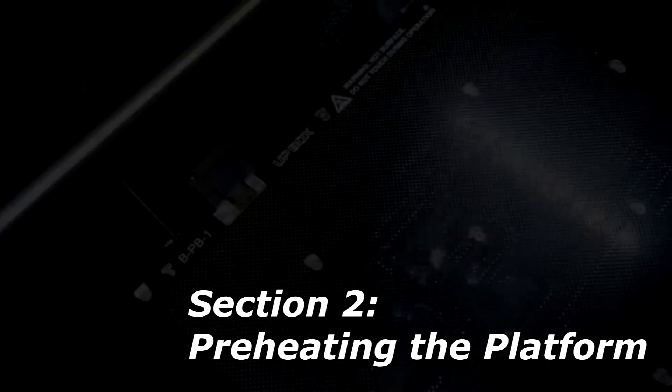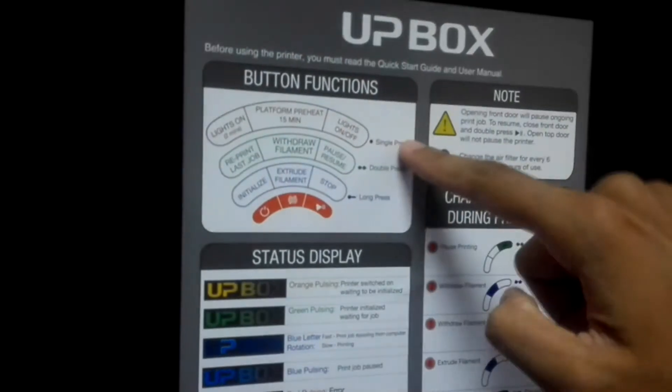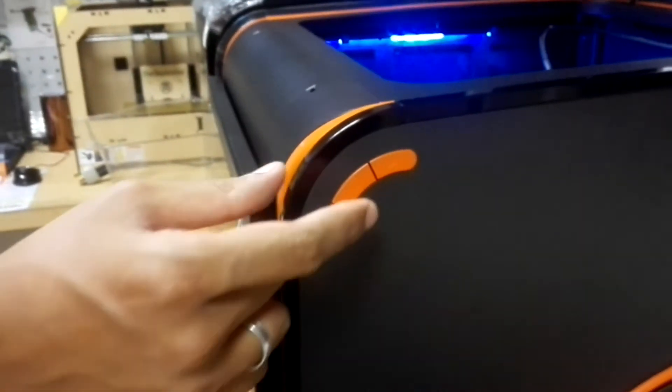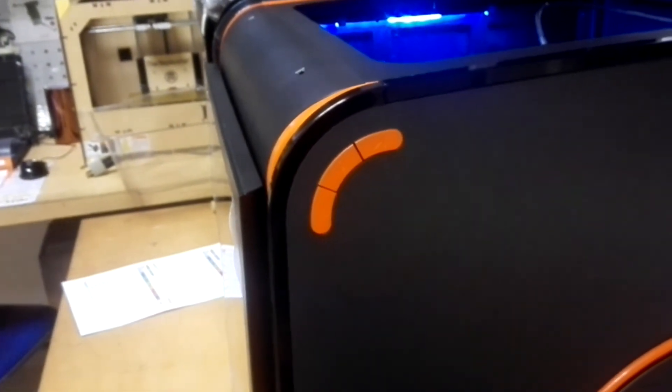You will know that it has been initialized once the Artbox color changes from orange to green. Now it has been initialized. What we want to do is preheat the platform first because it takes a long time to preheat. So before you put in your part, you preheat the printer. I'm going to do a single press of the middle button.